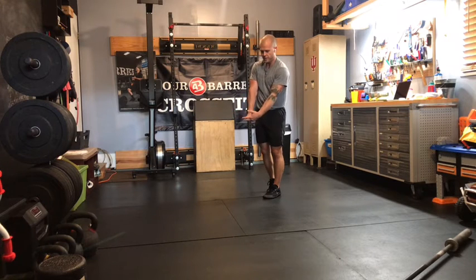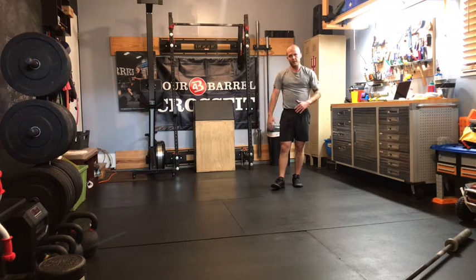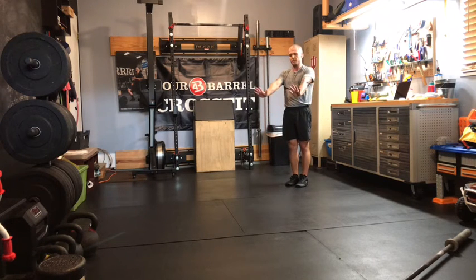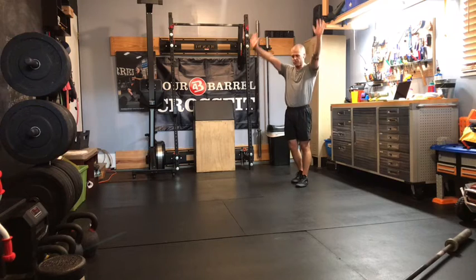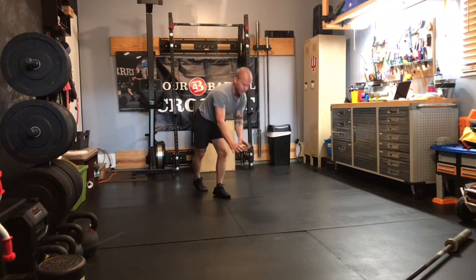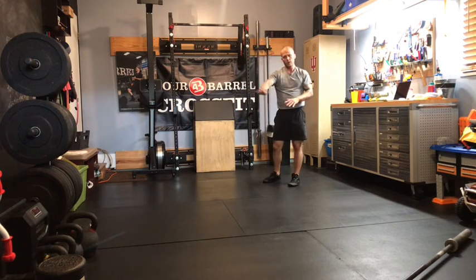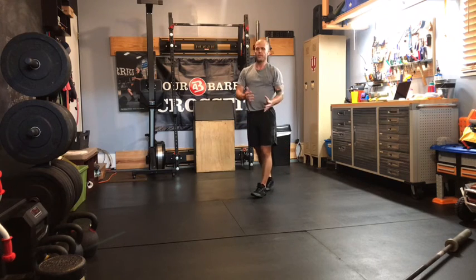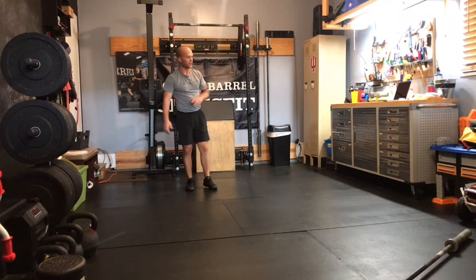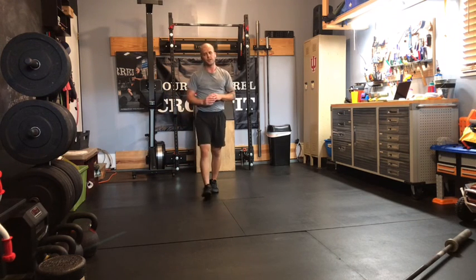Once you get more comfortable, work on shifting your weight over your fingertips a little bit more, which is where you'll start to find that balance point. If you feel like you're going to flip forward on any of those kick-ups, remember all you have to do is throw a hand forward — that'll allow you to roll out to the side. If you're not ready for freestanding kick-ups, come back to the wall and practice that for 30 seconds, or go toes up on a box and practice that pike hold for 30 seconds.